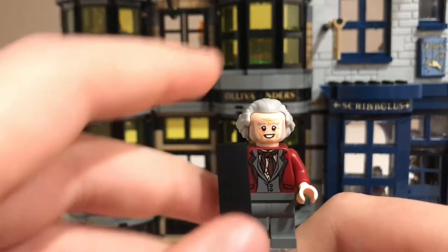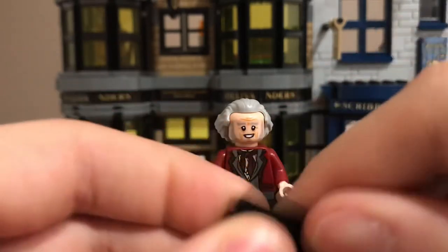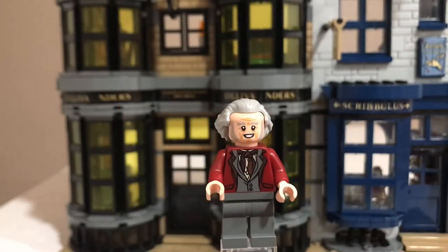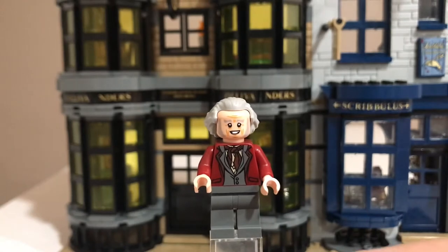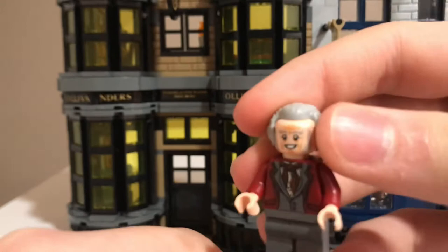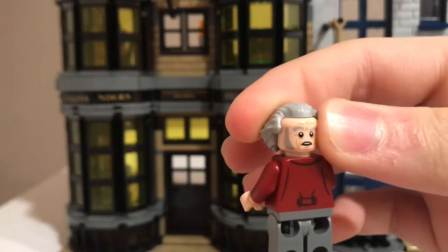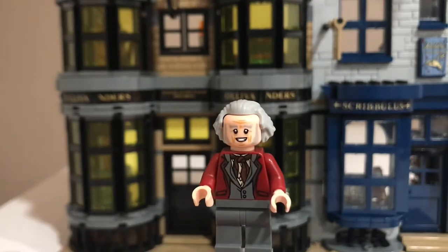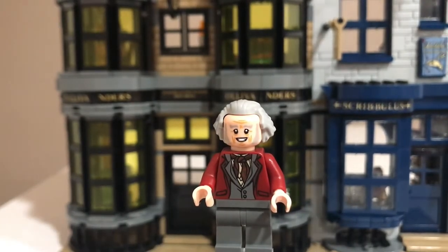Here is Mr. Ollivander. He comes with a box that has a wand in it. He has a really nice torso print with the red vest, a really nice face print, and his hair piece works really well for him. This is another really nice figure to get in this set.